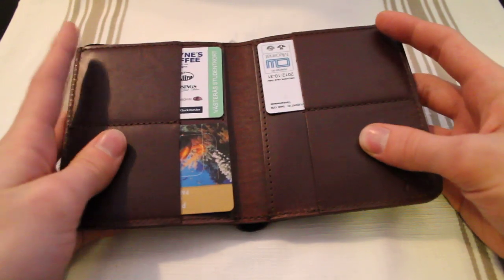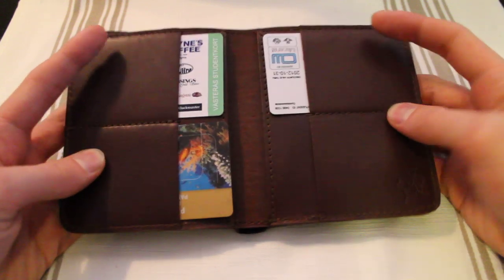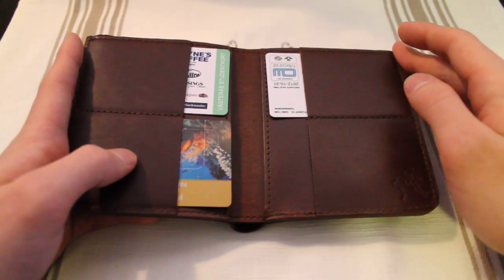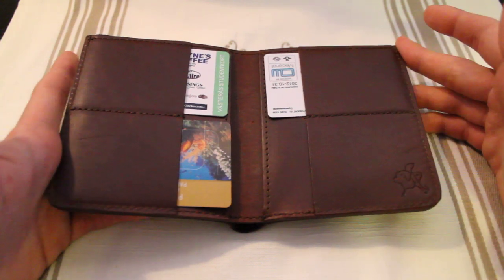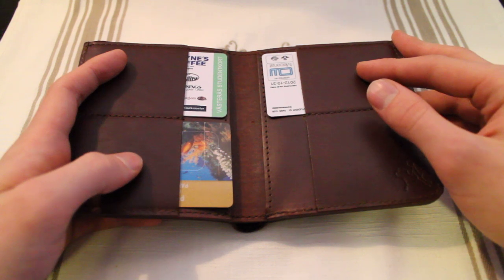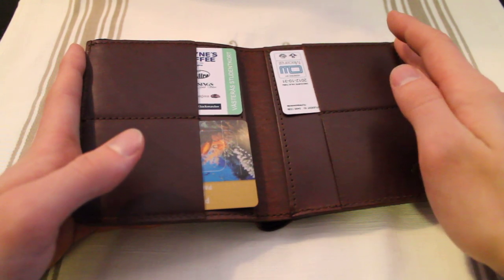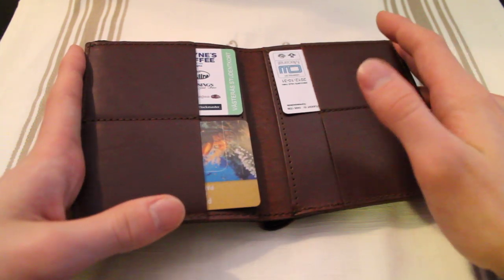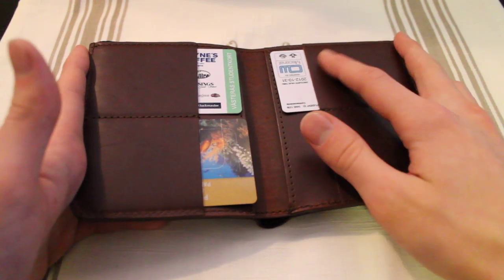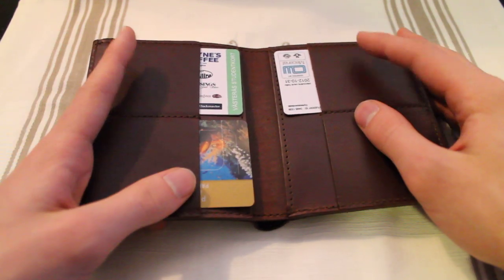Opening it up, we can see that we have four spots for credit cards. Any one of these slots could probably fit maybe four or five cards, maybe even up to ten cards depending on how much you stretch them. The way you stretch these is that you would add a few cards, leave them for a while, add a few more. If you want to be even more overkill, you could actually wet the leather and it will mold even nicer to what you put in it.